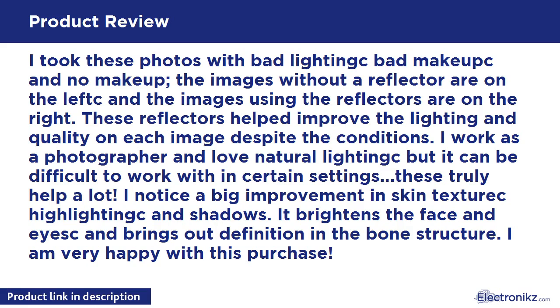I noticed a big improvement in skin texture, highlighting, and shadows. It brightens the face and skin and brings out definition in the bone structure. I'm very happy with this purchase.